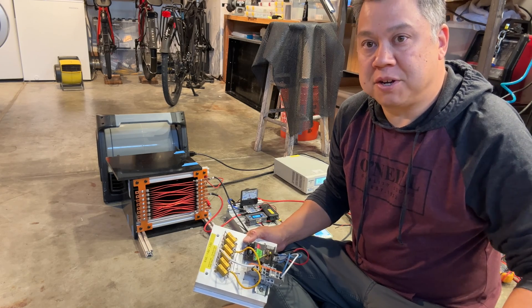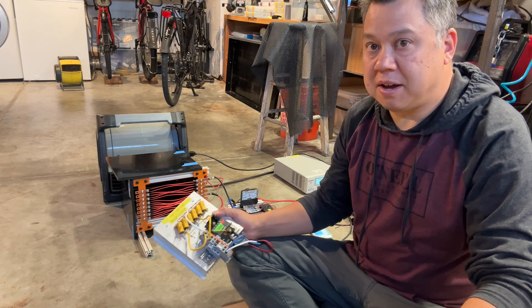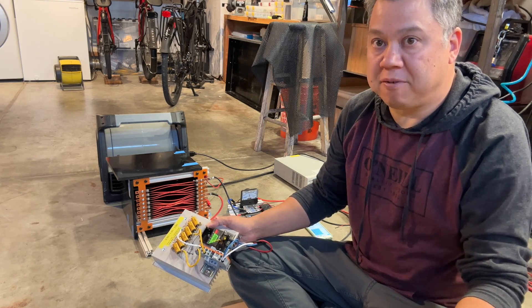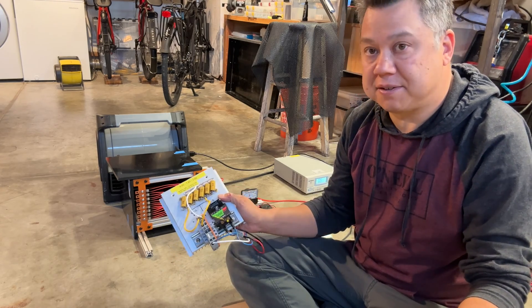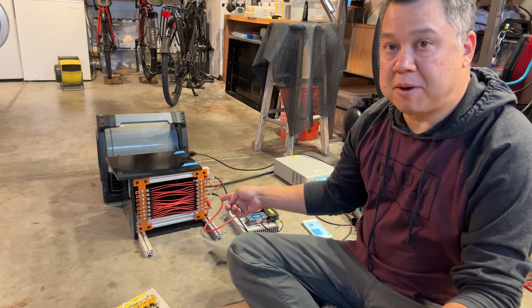Welcome back. In today's video, I'm going to show you the battery module tester that I've built. I have lots of cell testers that we've bought, and I made this cell tester which I'll show you later in the video. But today's video is primarily about this resistor load bank that I made.